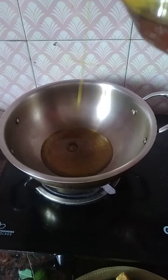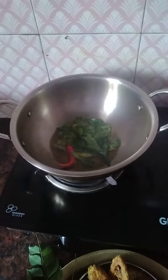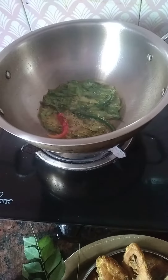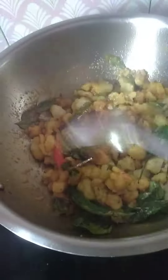Put the dough in the pan. I'm going to take a bit of outenga and put it in the sauce.